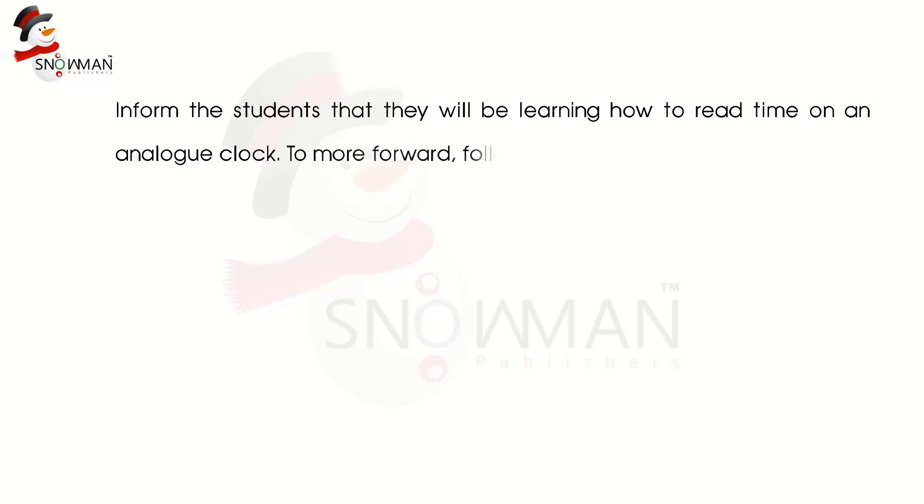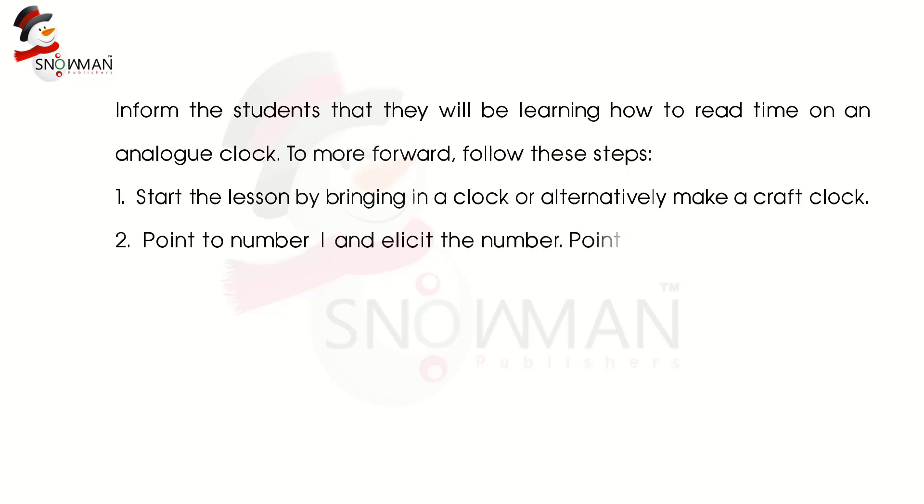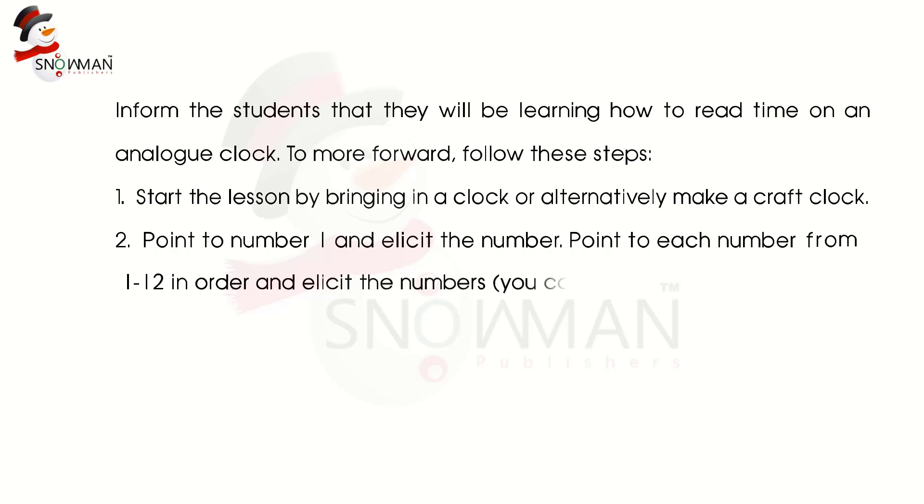To move forward, follow these steps. Step 1: Start the lesson by bringing in a clock, or alternatively, make a craft clock. Step 2: Point to number 1 and elicit the number. Point to each number from 1 to 12 in order and elicit the numbers. You can move the hour hand around as you do this.